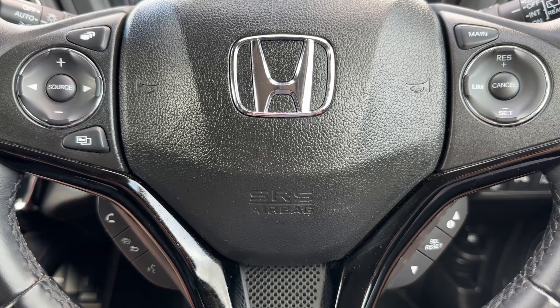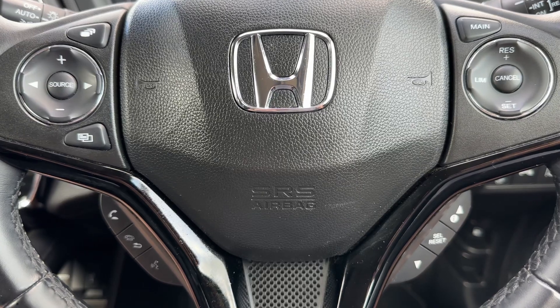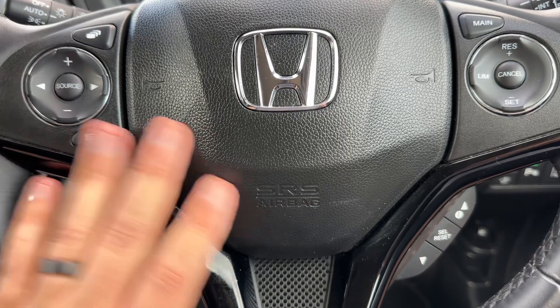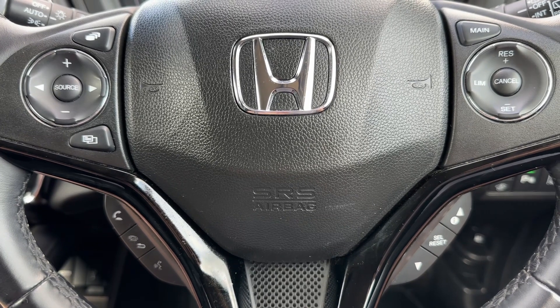Now that we're inside the car, we're going to start with the controls on the steering wheel first of all. We have phone controls, and controls for your stereo and main screen above that, and then cruise control over on the right-hand side of the steering wheel as well.